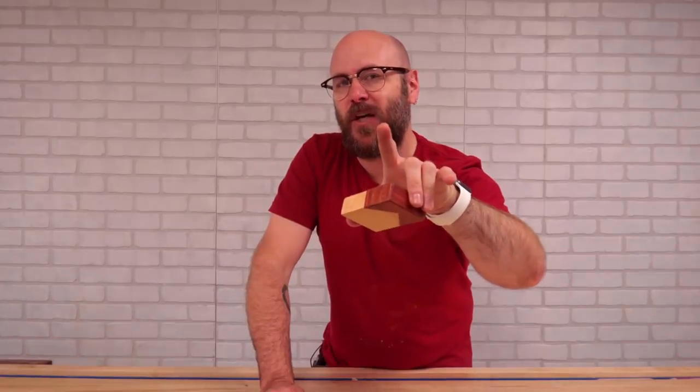If you're new here, please subscribe — we put out new videos every week. I am David Picciuto of Make Something. As always, be safe, have fun, stay passionate, and make something.